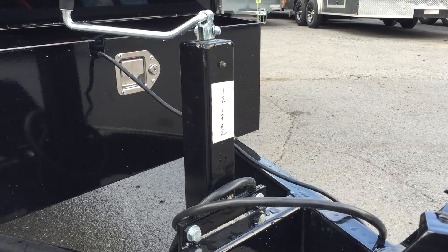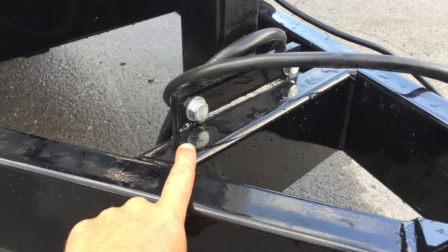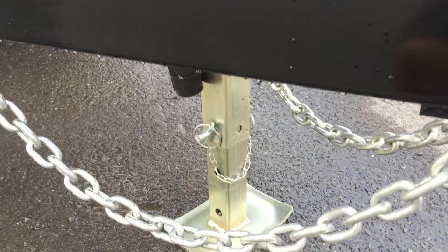Going on back, they do a 7,000 pound drop leg jack standard. The jack has a grease zert with it, and the jack is also bolted on, which makes it easy to replace should you damage the jack.